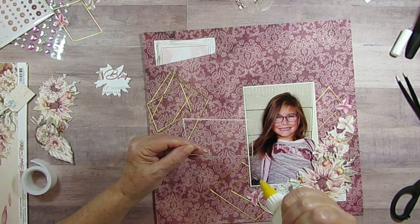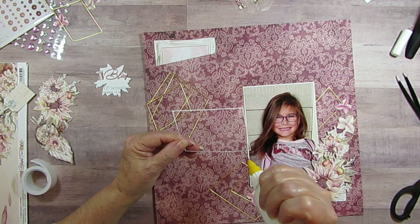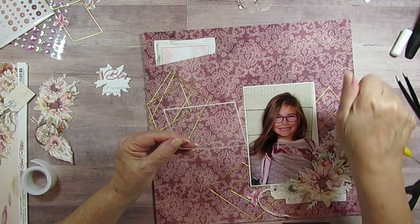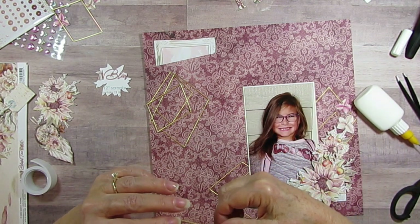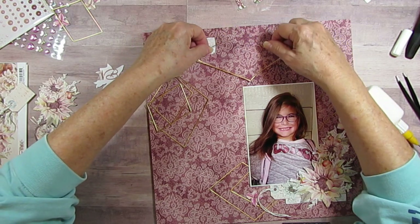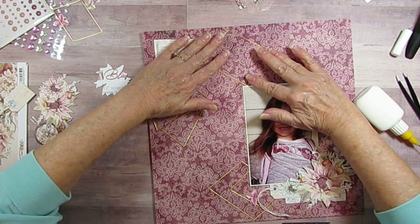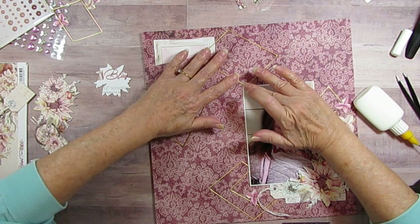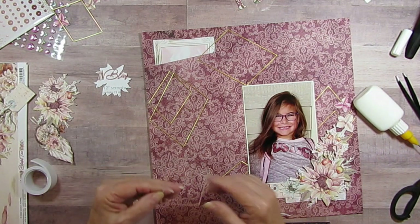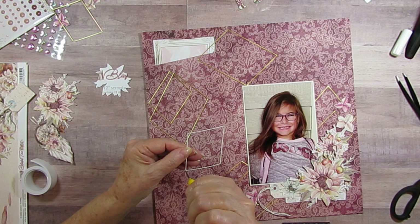I guess the worst thing in scrapbooking would be a paper cut! I'm laughing too hard. Yeah, I'm thinking I'm scrapbooking — the worst that could happen is a paper cut. I just go with the flow, or in this case, the glue.